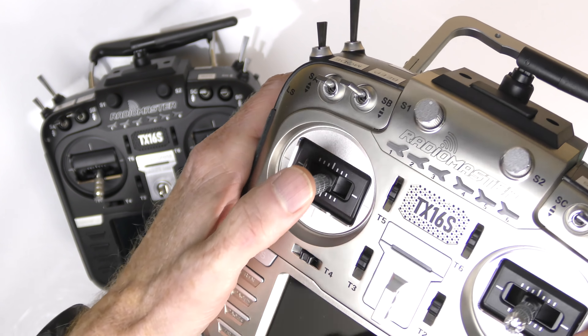In the new version there are two speakers in the top section. The older version only has one speaker, and I've always said it was less loud than the Jumper T18 — the T18 had a very loud speaker, but this was never that loud. I couldn't even hear it a lot of times when flying. On this new one it's much louder. Let me show you the difference — I'll power it on and you'll hear the OpenTX startup.